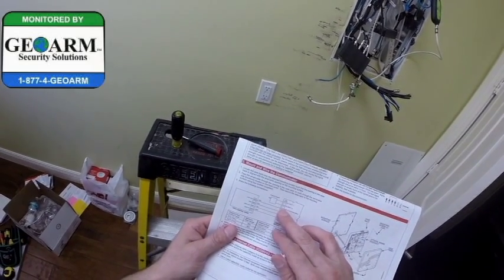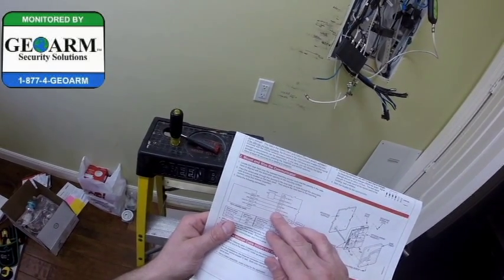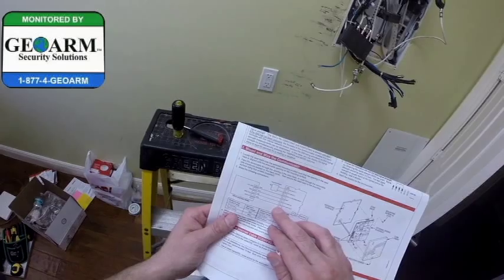Terminals 3 and 4 are your positive and negative. Terminal 5 is your data in, so that's going to be your yellow wire. Terminal 6 is your data out, so that's going to be your green wire.